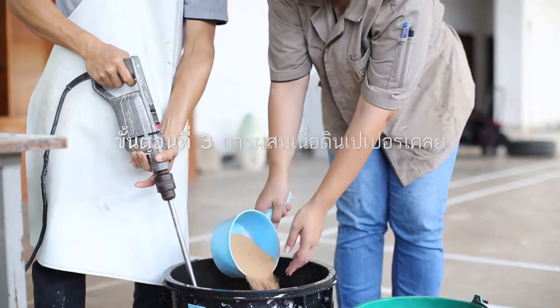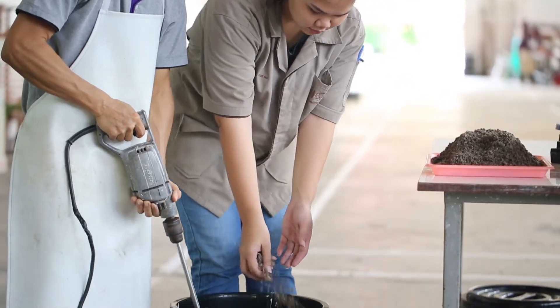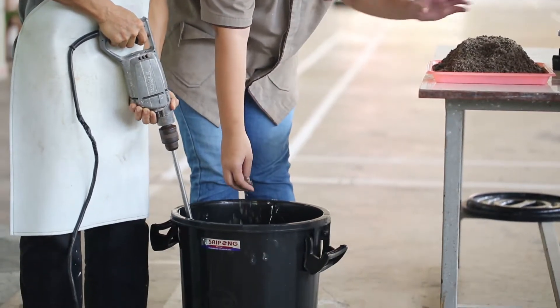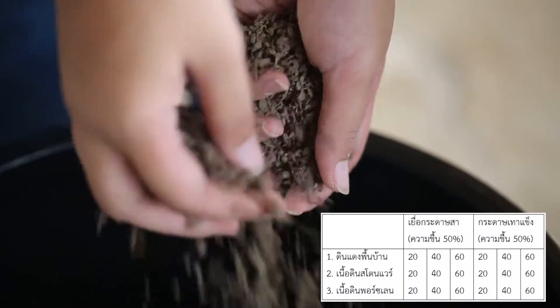Step 3: Paper clay preparation. The paper fiber from Step 1 and the clay slip from Step 2 are mixed according to the ratio as shown in Table 1. Both hand mixing or agitator mixing can be applied.